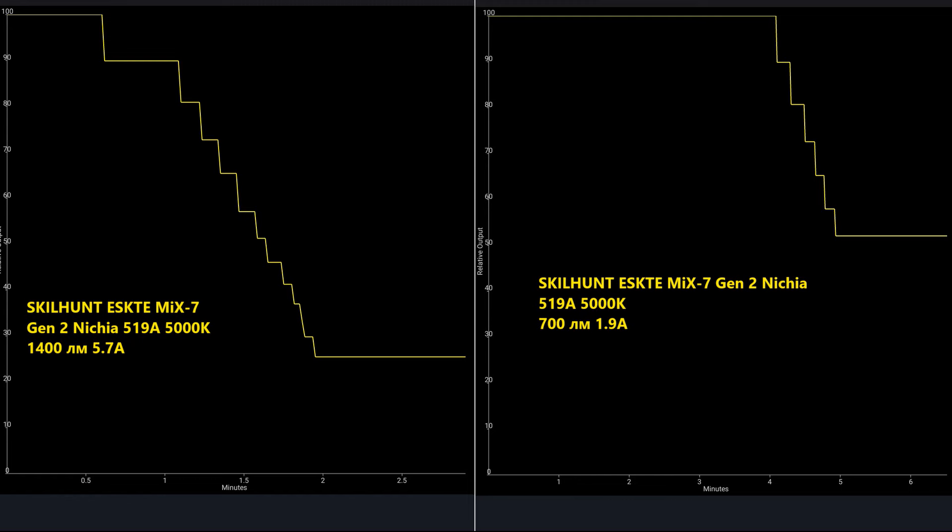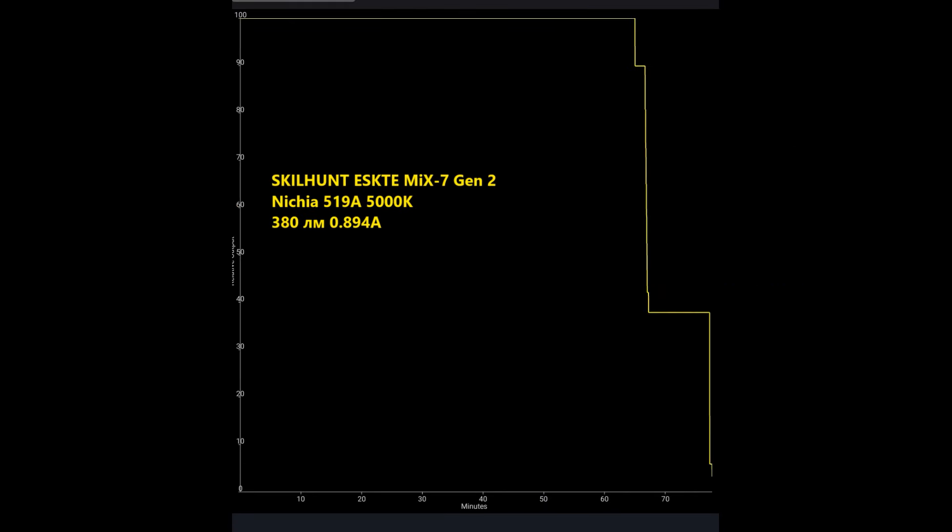Let's check the graphs. The turbo modes are only for short timers, not for a long period. They also have thermocontrol. The secondary turbo burst is also short. And here we have high mode running for the full duration — stabilizing light as it should be.